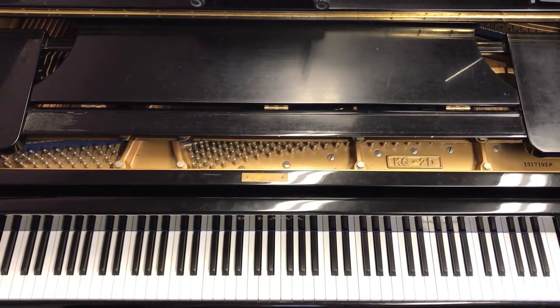Hello students, we're going to learn the song Silver Moon Boat. This is a beautiful song and it's pretty easy.